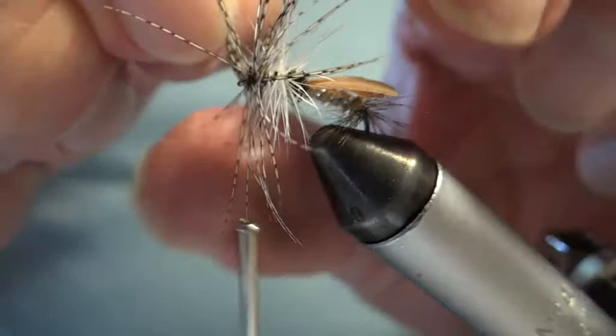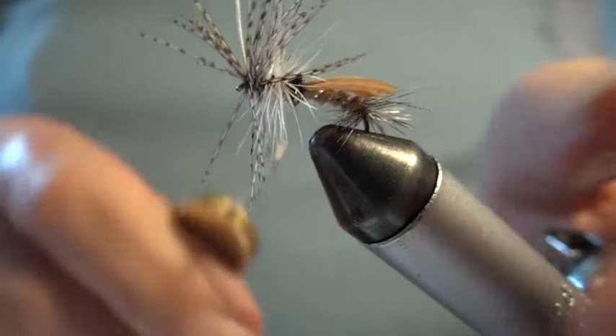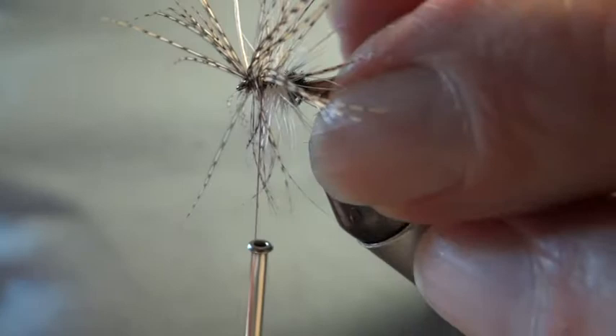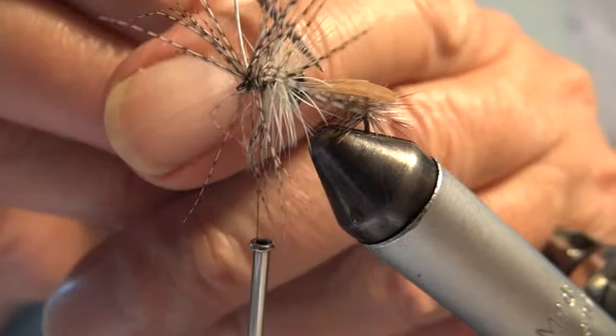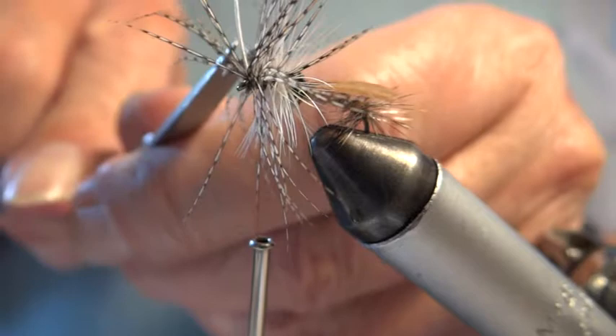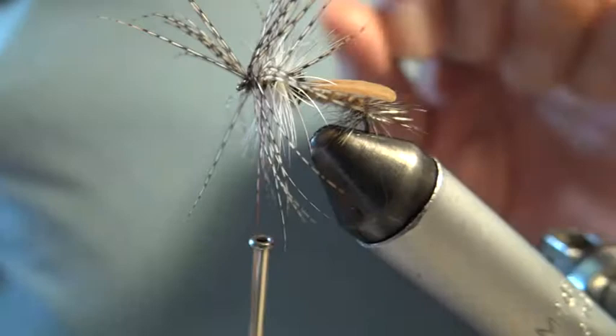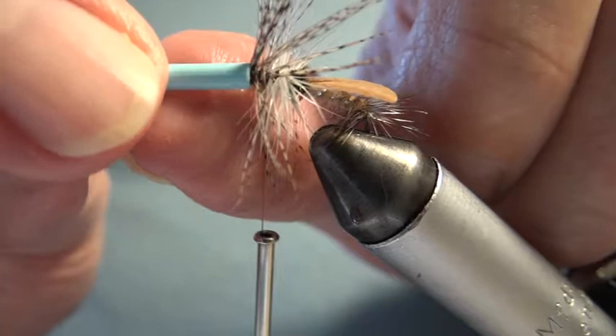Gotta keep hold of this stalk. Right, I've got it there. I'm going to give it a secure with one or two winds, and I'll remove the thick stalk. I noticed I distorted the wings a little — I want to try to keep them in line before the varnish dries. That's okay. Now I'm going to wind up and push these hackles back to give me a clearer head, like this. The best way to do that is to use a half hitch.